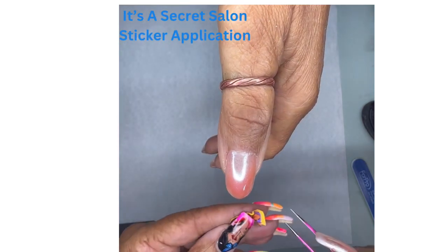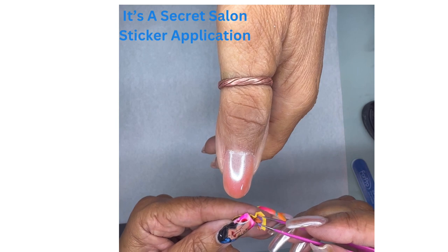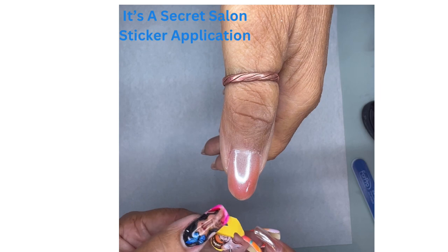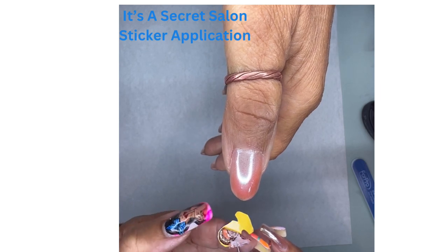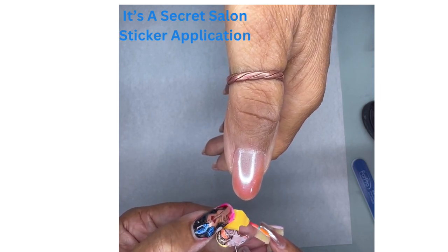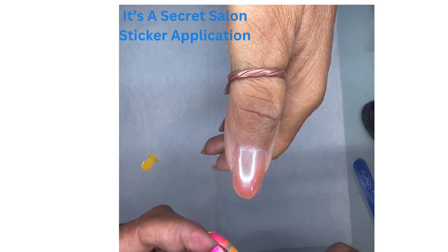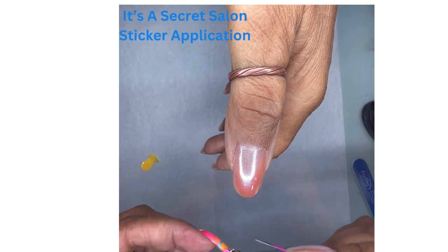So now that we have the sticker separated — remember, we have that shiny yellow part, or the shiny part that's on the paper. Whatever color paper you're applying this to, you want that shiny part to stay on the paper. That tells you the tape is still there, and now you just have your sticker. And it's really thin, very flexible.